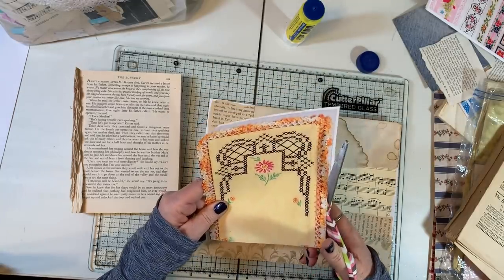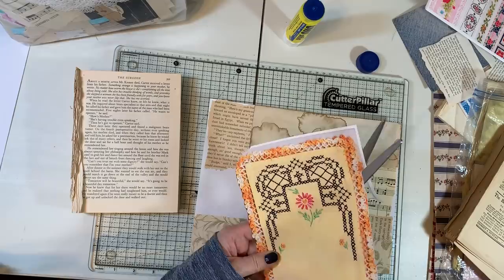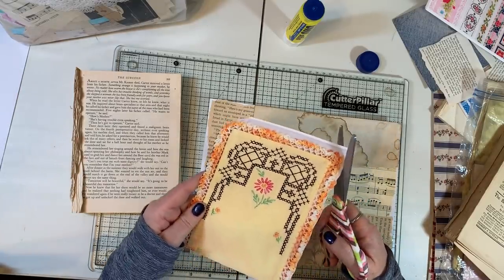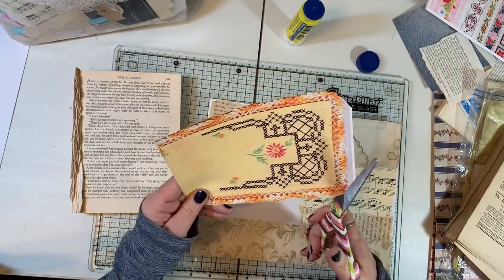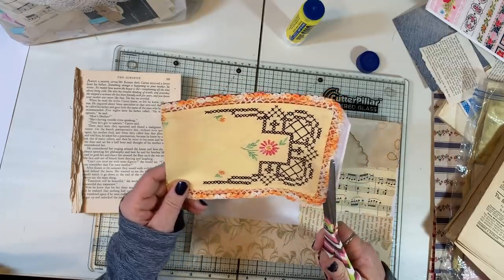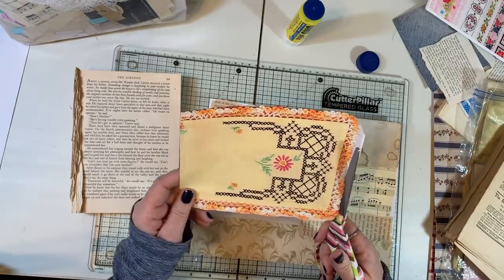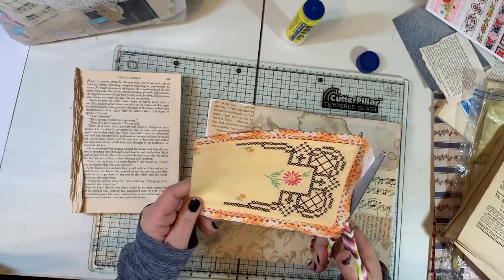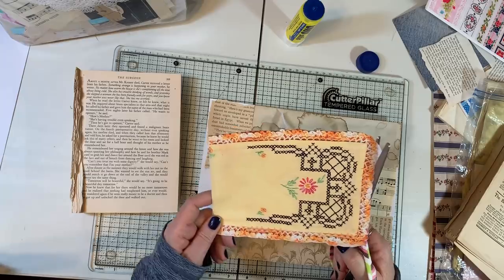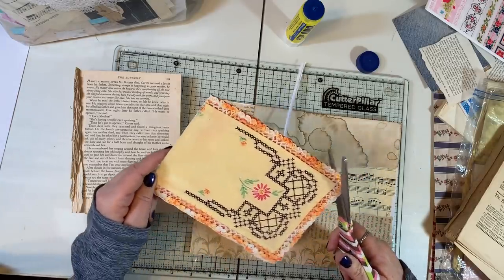I think I kind of see how to list one item, but the whole thing of putting on kits and stuff — I don't know. Last summer everybody was asking me to do my eco prints and I could do that if I could figure it out. I'll have to call my friend Diane Shaw and ask her how she did it.